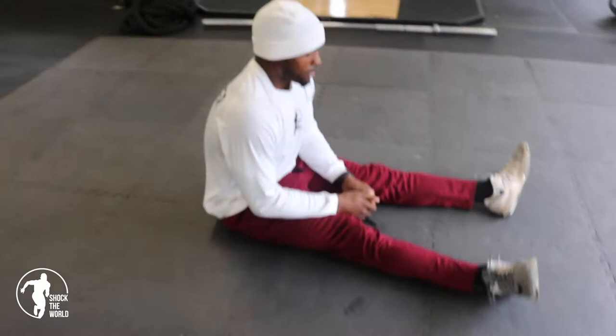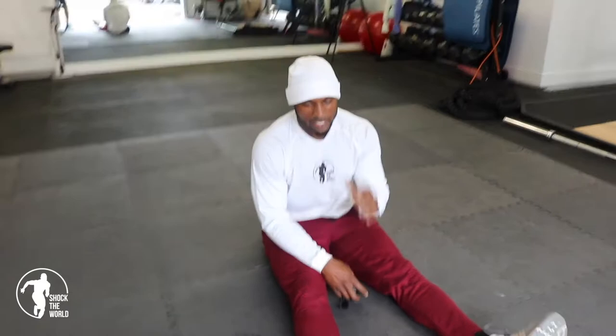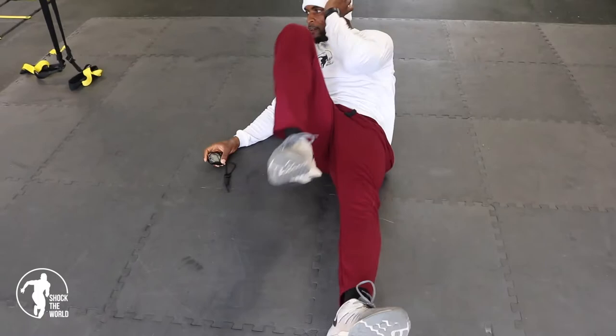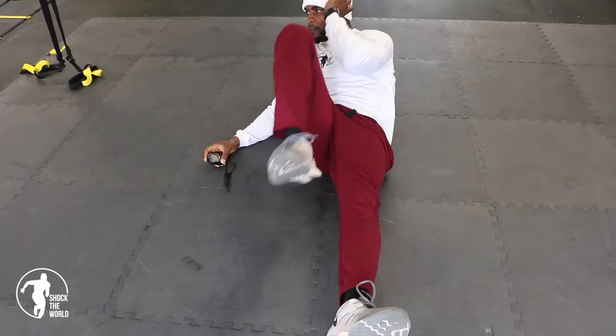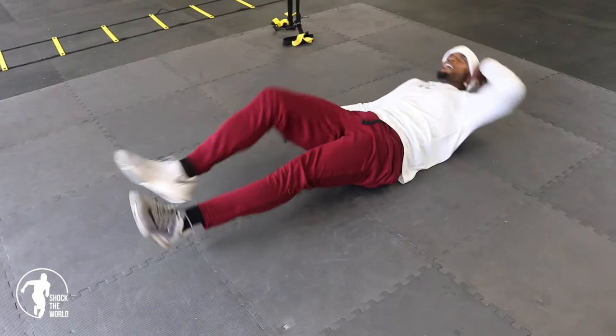A little bit of abs to finish off — 20 each side. Feet are going to stay off the ground. You're going to have one hand behind your head; the other side, pull that knee in every time you come up. Squeeze that stomach. 18, 19, 20. Switch it.